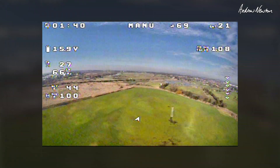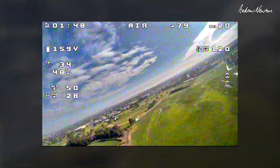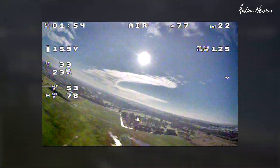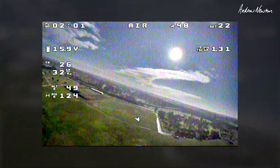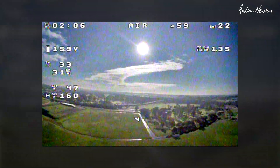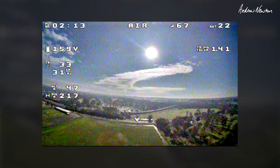Manual mode needs a bit of trimming — stick with air mode or rate mode for the moment. We have voltage, we don't have current. We can do without current as long as we keep an eye on the voltage. We have all the other parameters: altitude, distance, throttle percentage, speed, satellites, RSSI, total distance.